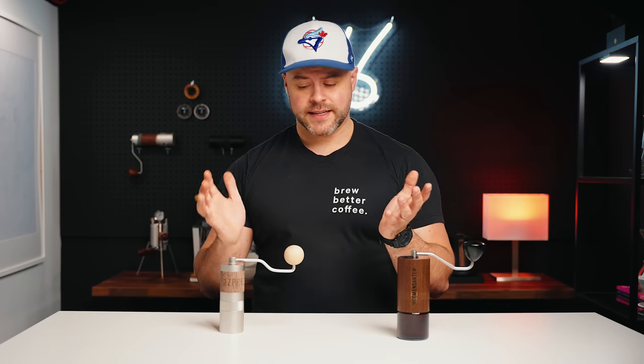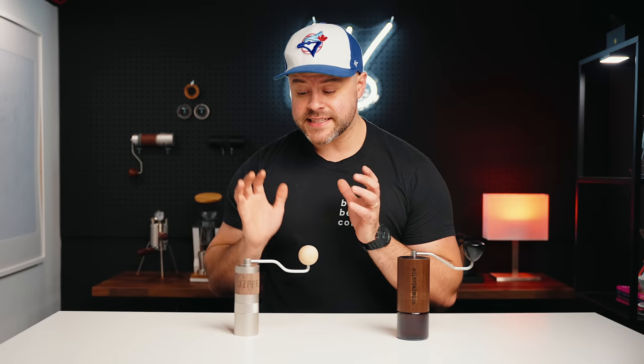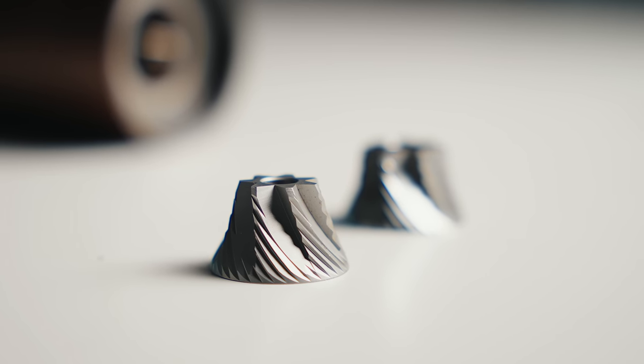Welcome back, friends. Kyle here, and today I'm excited for this video because I believe I found a budget version of the Commandante C40. In fact, this may be in my opinion the best budget hand grinder that money can buy currently. This right here is the Easypresso Q2 — the international version only available in certain areas. This grinder has a very similar burr style to the Commandante C40, so the question I'm pondering today: is this a $100 C40? Does it compete with the Commandante? Is this a good alternative to spending $350?